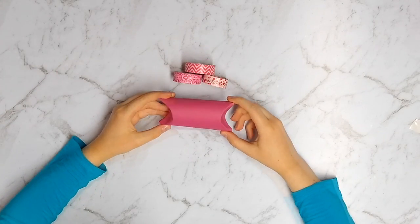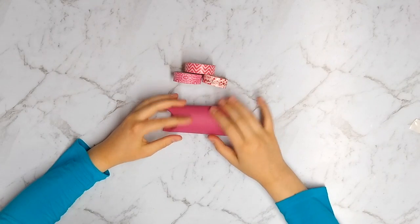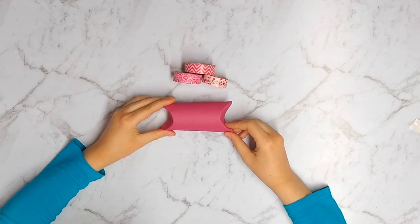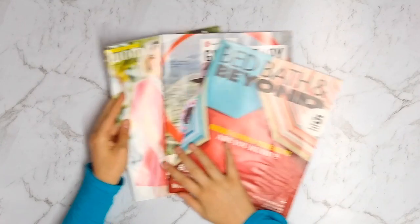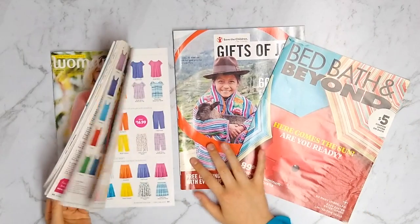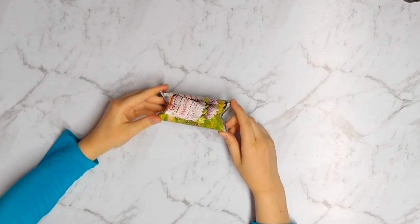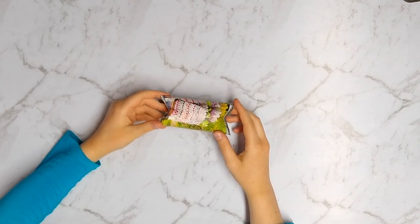I'm going to add one more piece this way to make sure the sides stay closed. Since this is an Earth Day craft, you can put pieces of magazine paper — if there's pretty flowers or any designs that you like — or just scraps of patterned paper. We have some catalogs and magazines that we got from the mail, and we're going to find some fun designs inside of these. We used some magazines to make this one with some fun designs.